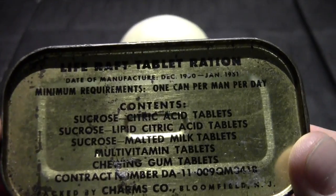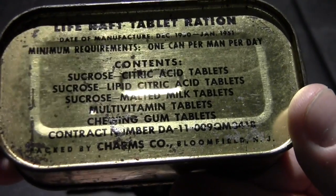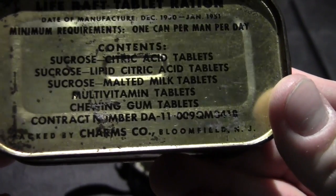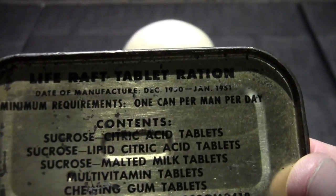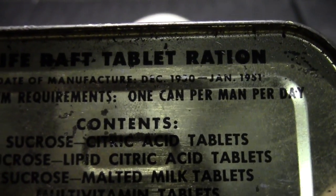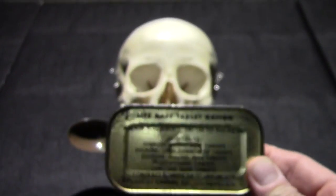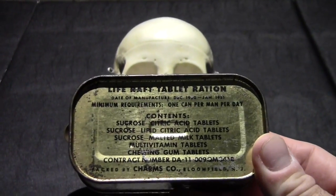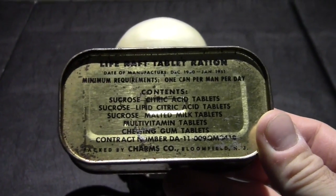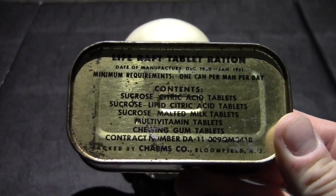You can see on there the contract number, and there's pretty clearly on the can the date of production, at the latest January 1951. Steve1989 reviewed one of these and put it up this morning. I'd been waiting on this one for a little bit, thought it was going to be later, but I got it today so I'm going to review it today.